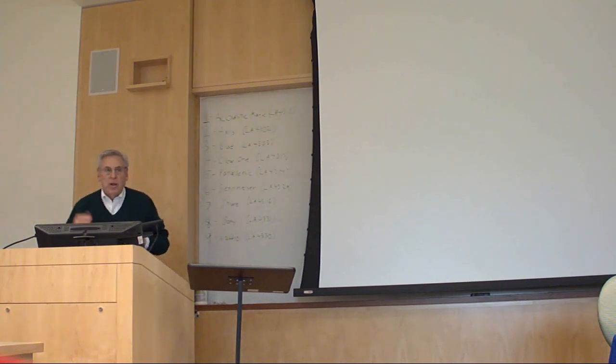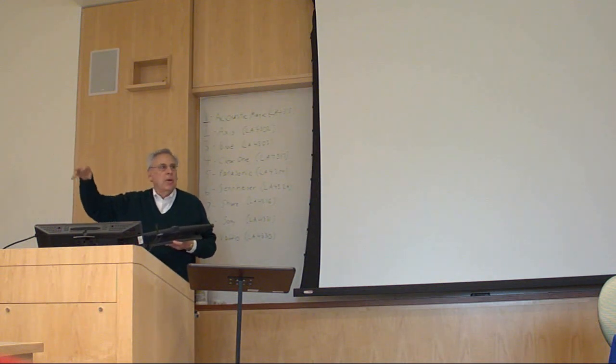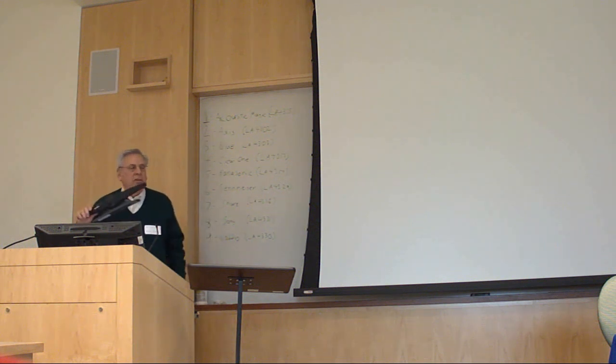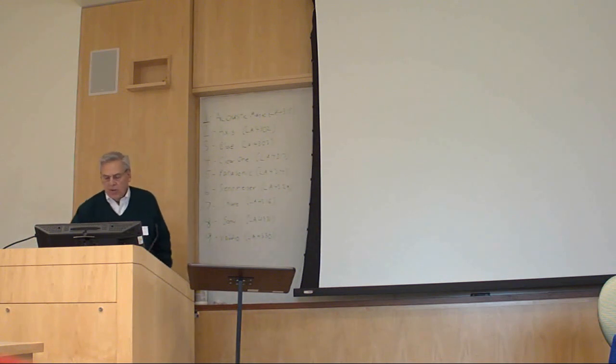Now if you want to do distance learning, this is really set up for recording the lecture and putting it up on the internet. But if you have participants outside the room whose voice is coming out of the loudspeaker, you have to do acoustic echo cancellation. So if you plug this into something that has acoustic echo cancellation, like a Polycom or a Biamp or whatever, you can use it.